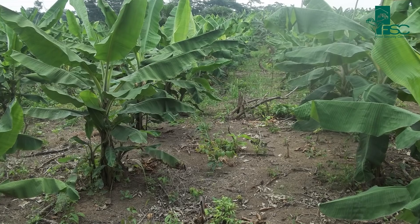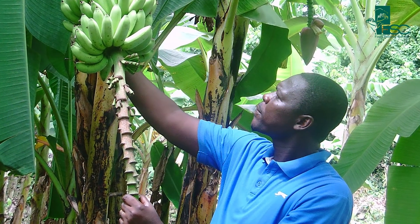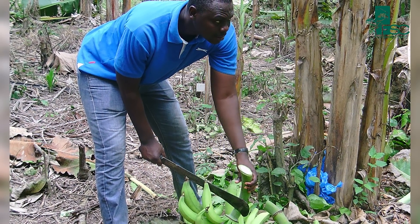Plantains are very important food crops in developing countries, most especially in sub-Saharan Africa. However, this crop has a lot of challenges when it comes to propagation. So what we intend to do with our work is to find an innovative way to propagate banana and plantains for these resource poor farmers.